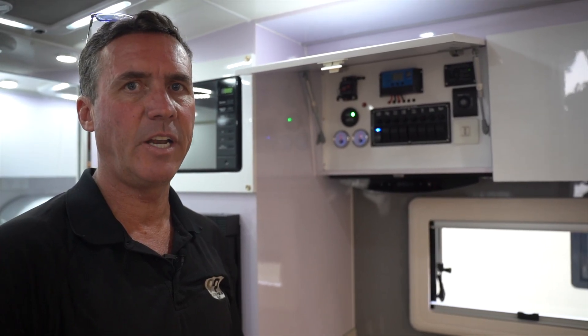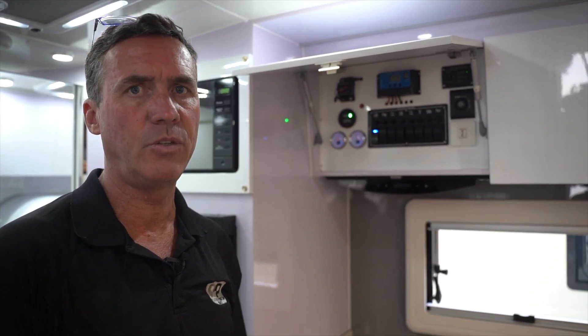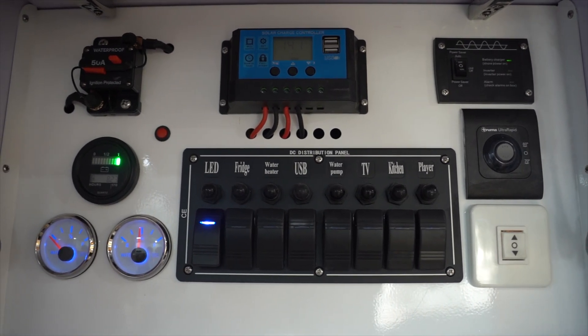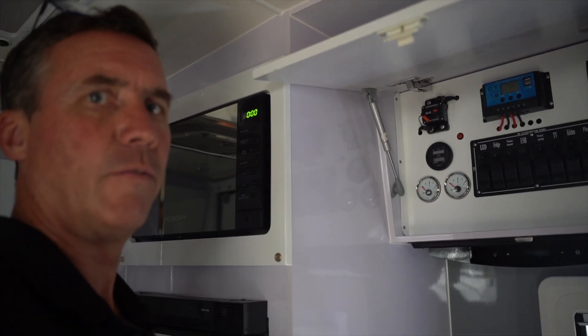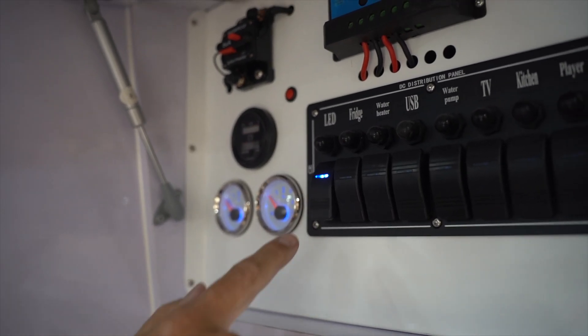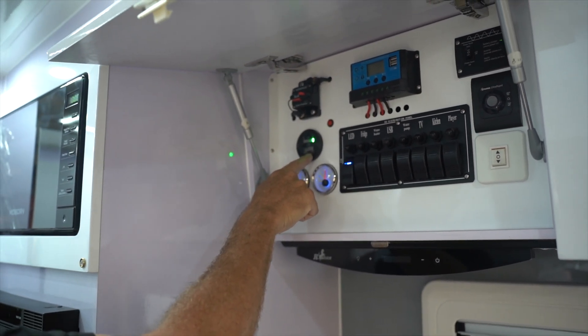In this instructional video we're going to go over the key features of what to do and what not to do with the control panel for your 240 volt and 12 volt system. You need to turn this breaker on and appropriately turn on the 12 volt switches as you require them.